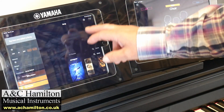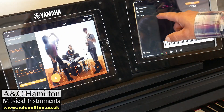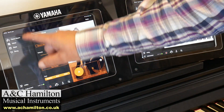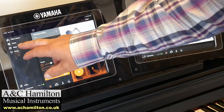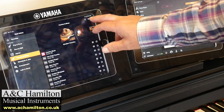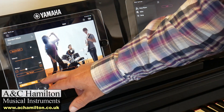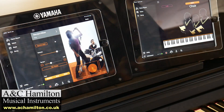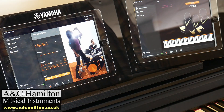Also, on the CSP you've got a Style section — go to it on the CLP and there's just nothing there. You've got four categories on the CLP menu, and the Style section is completely missing. So you don't have the ability to pick a drum kit, play with it, add a bass line, add an accompaniment, and all the variations. That's a whole section of the product that's missing — it can be quite fun and educational to use.